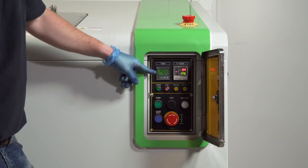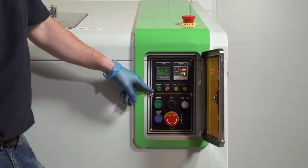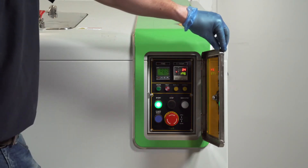After the machine has done the nine hours, it will go into cooling mode and your cooling light will come on. This will last for an additional three hours. To begin your cycle, press the green start button. The machine is now operational.